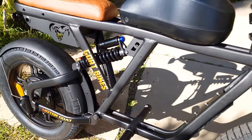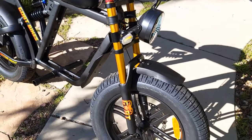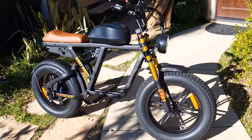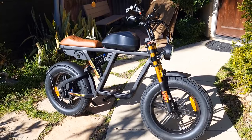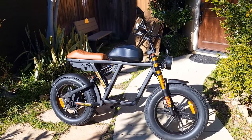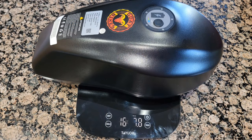The frame is aluminum, and the handlebar is also aluminum. The wheels are probably magnesium or maybe aluminum — I'm not 100% sure. The bike weighs 90 pounds without the battery, and the battery weighs almost 17 pounds, so it is a large battery.